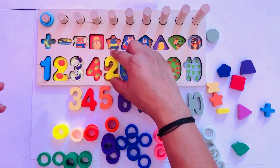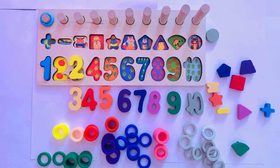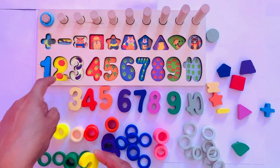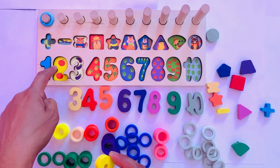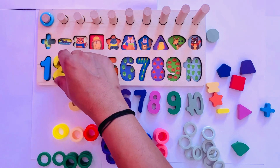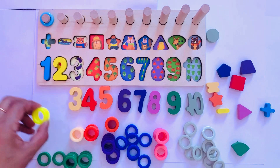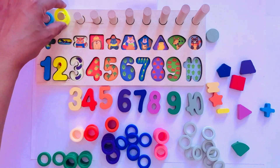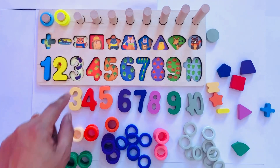Next is number two in yellow color. Where should we put it? Here, because this is yellow color and two tomatoes. Count with me: one, two. And put it here — number two. We also put here one circle and two circles.